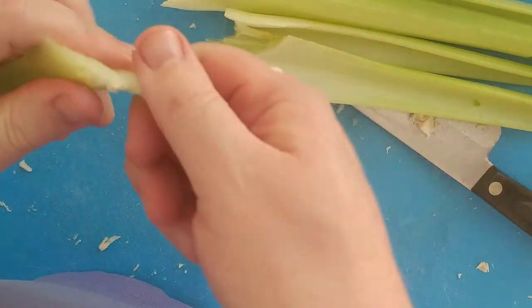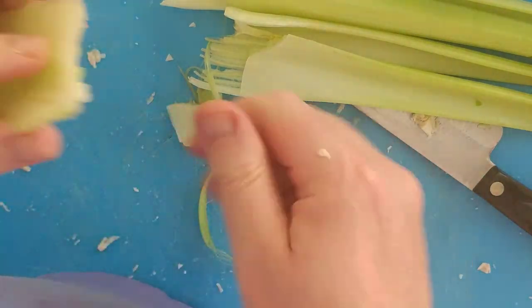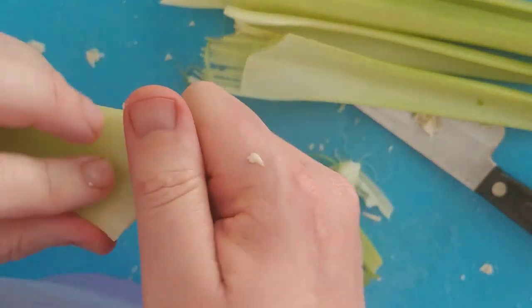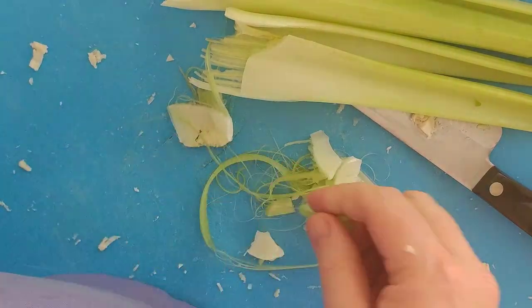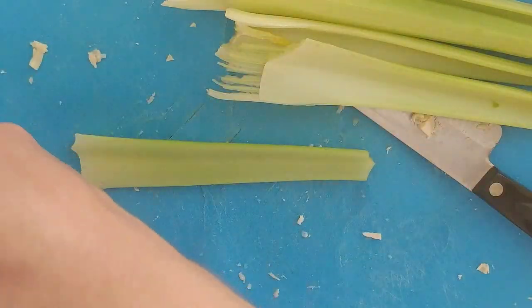Take the top, take the bottom. As you peel back, the veins will come out. After I de-vein my celery, then we're going to wash it. Celery is one of those that likes to hold sand. That one got de-veined — let's de-vein the others.